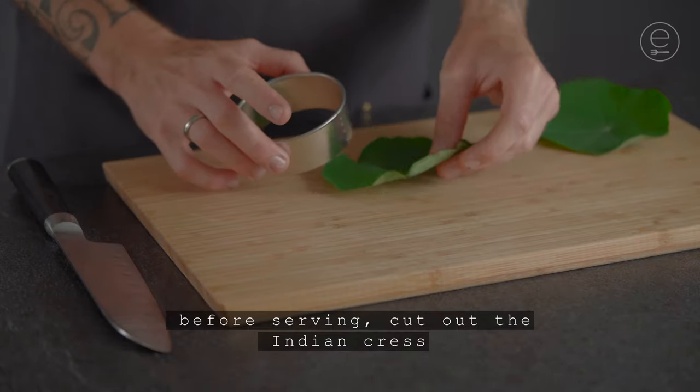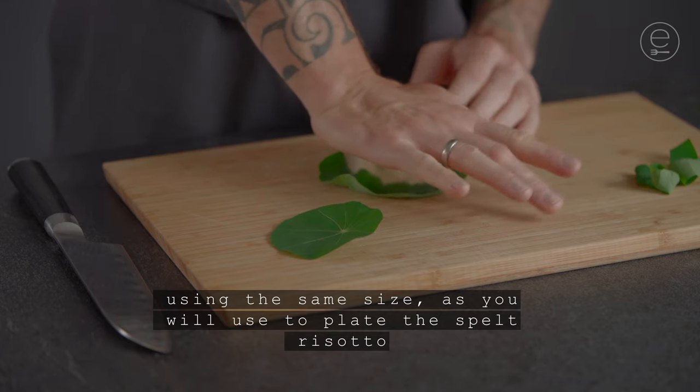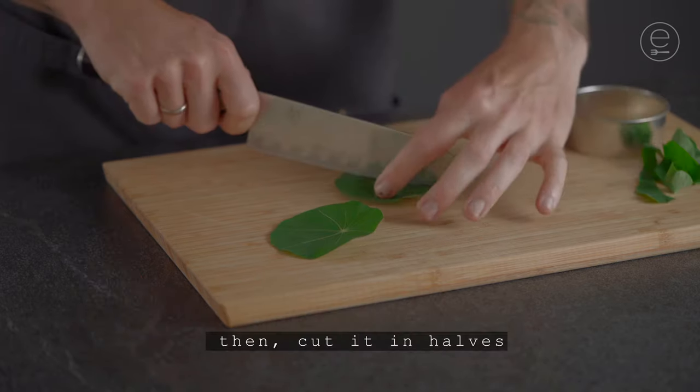Before serving, cut out the Indian cress using the same size as you will use to plate the spelt risotto. Then cut it in halves.